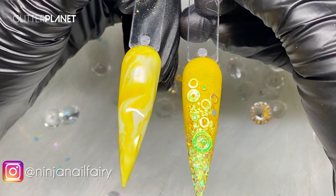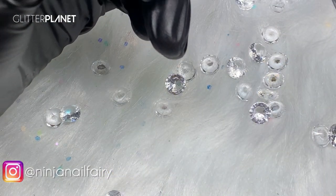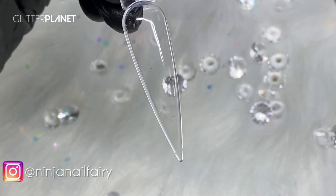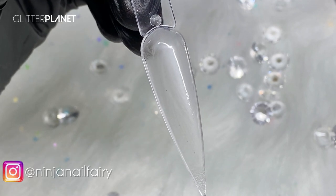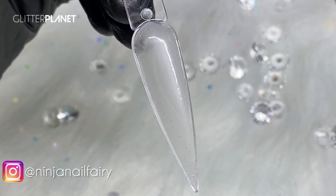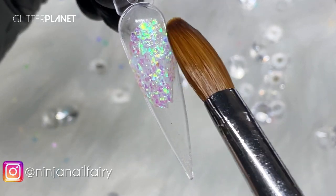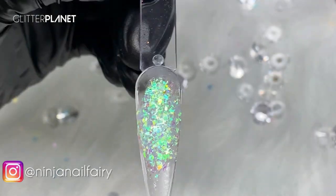Let's do nail number three — this one's going to be a color block and it's going to look banging. What we're going to do is lay down our glitter first, which is the Pink Lemonade Micro Shards, because I want to use them throughout the set so everything fits together nicely and looks beautiful. I'm just focusing on part of the nail so I'm laying down the glitter where I need it.